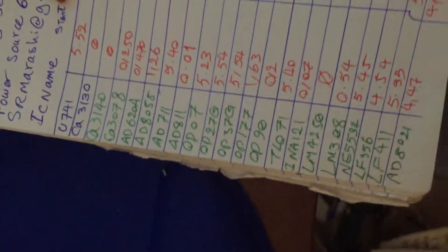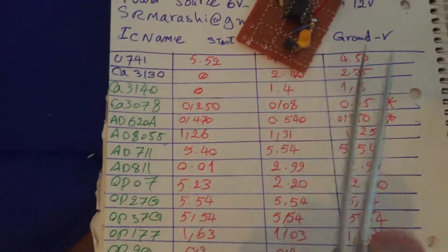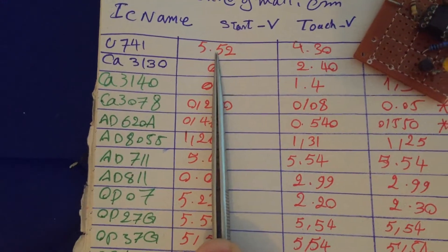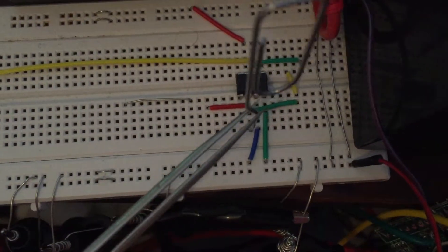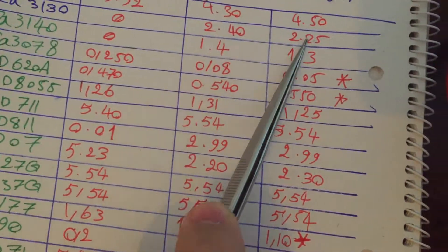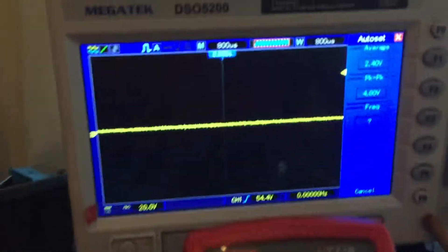Here is my breadboard, and here are the IC numbers I checked. The first column in my chart is the IC name, the second is the regular output voltage, and the third is the voltage after touching the input wire with a paper clip — for example, touching a paper clip here to select the best and optimized configuration.